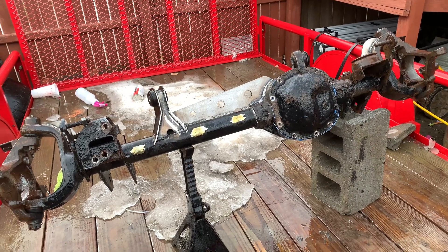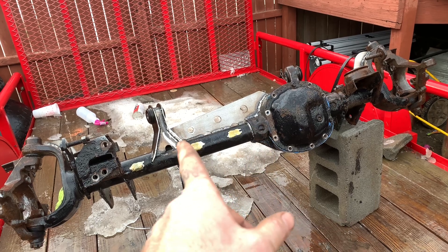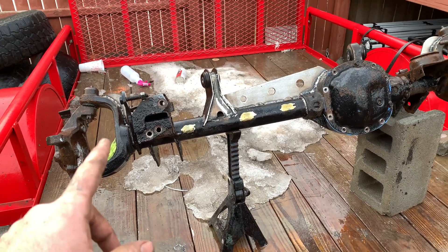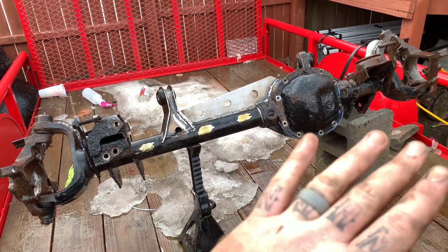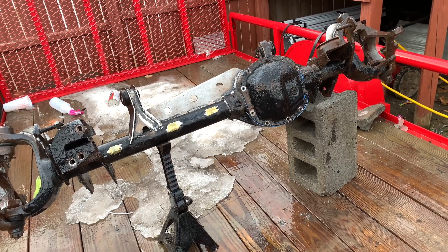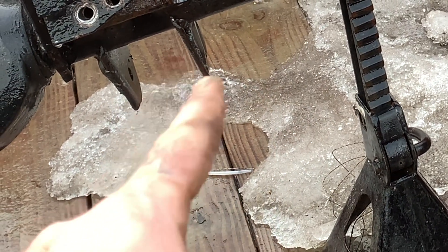We got everything sprayed off — it was greasy and dirty. The only things we've got left to do are put the track bar bracket on, the C gussets, and continue welding around the tube. Had a little problem with my welder giving me a fit in a couple spots, but I finally got it working good. We're going to weld the C gussets on, then weld our track bar mount on and be done. We went with an aluminum diff cover — we're going to try it out, never tried aluminum before — trying to keep this axle as light as possible because it's now a lot heavier with the sleeve and all the bracketry.